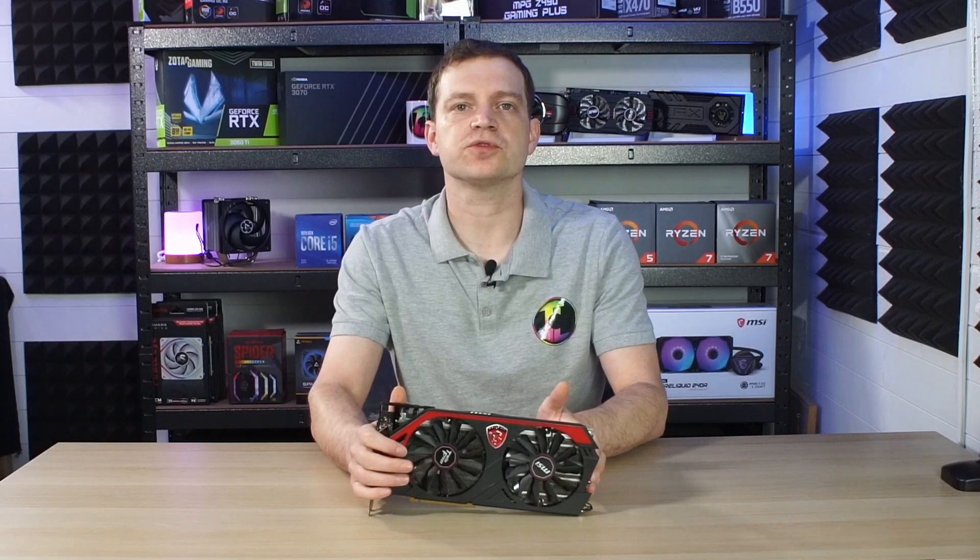What's up guys and welcome back to the channel. Today we're going to be taking a look at this graphics card. This was a card that was recently donated to us and if you've been following the channel you would have seen it in a couple of our previous videos. If you didn't, make sure you hit that subscribe button now so you can catch our videos going forward.